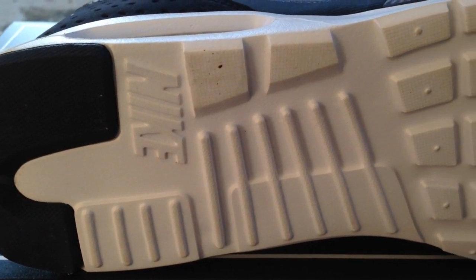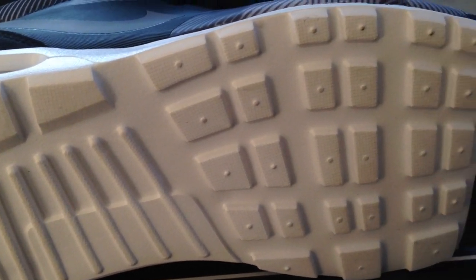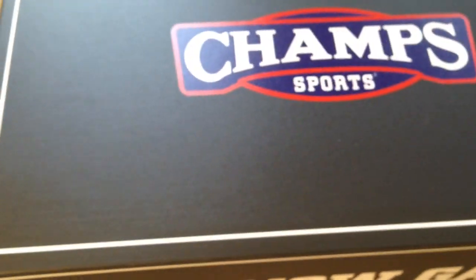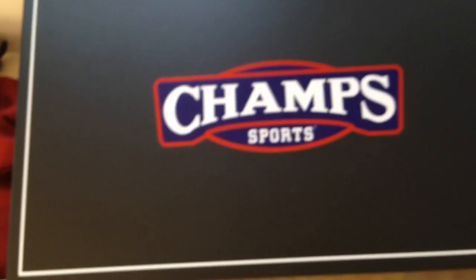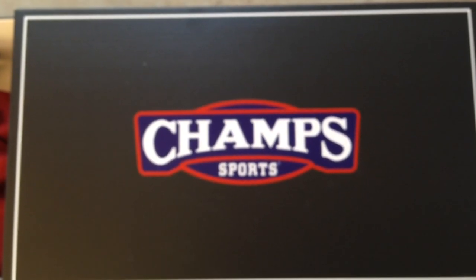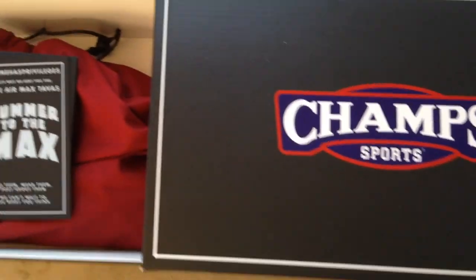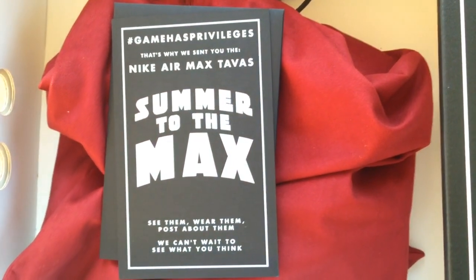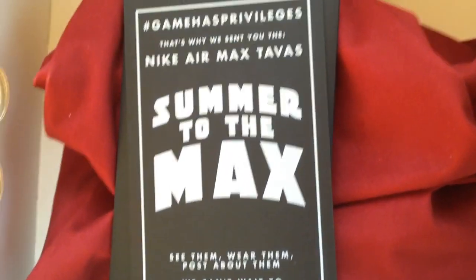Here's the typical Champs box that the shoes came in — a draw-style box. Champs Sports pulled through; came in a red dust bag this time, usually they come in a black dust bag, but it was in a red one. Here's your card.